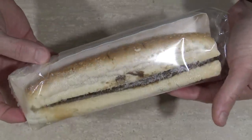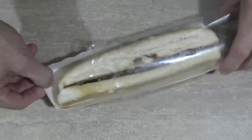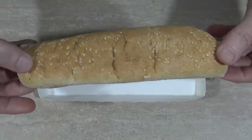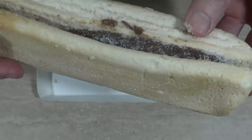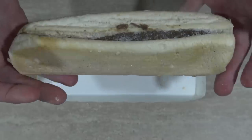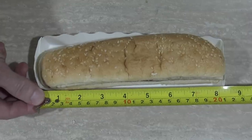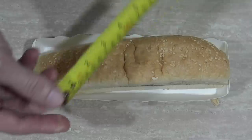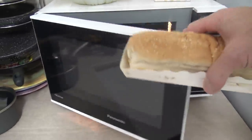That looks absolutely horrible. Let's take it out of the bag and suss it out a bit better. There's the sesame seed bun, and there's what looks like water — or possibly mold — starting to grow on the beef. Pretty pathetic. But I'll tell you what, it's a good eight and a half inches long with a girth of about two and a half inches. All right, well I'm sold — I don't even have to microwave it now.